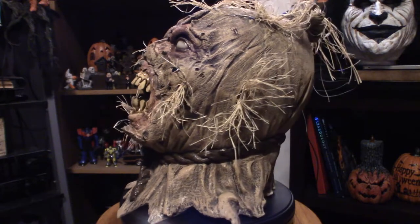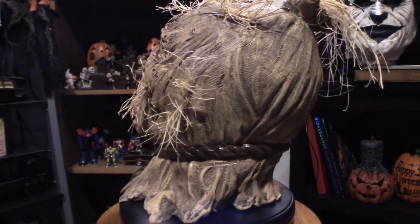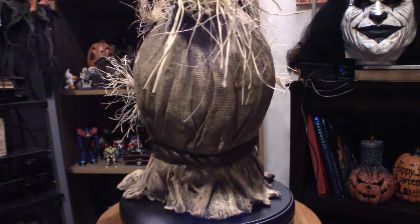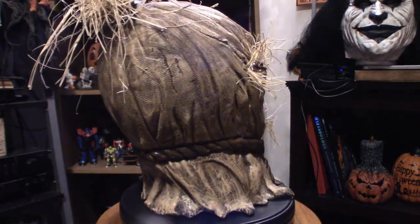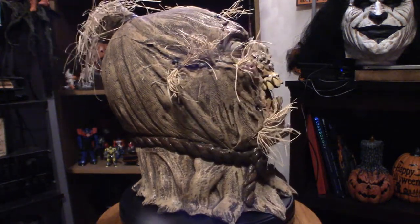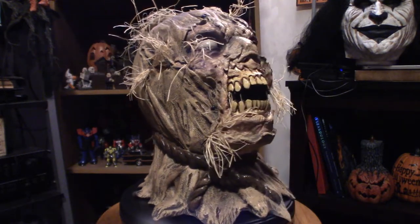With this particular mask, it is extremely tight, but if you can get it on your head, as you can clearly see, it would be perfect to scare people with. It is absolutely very cool looking. When I pulled it out of the package, I didn't really expect it to be as detailed as it is. It's got a lot of hay — it's a very cool looking scarecrow type mask.